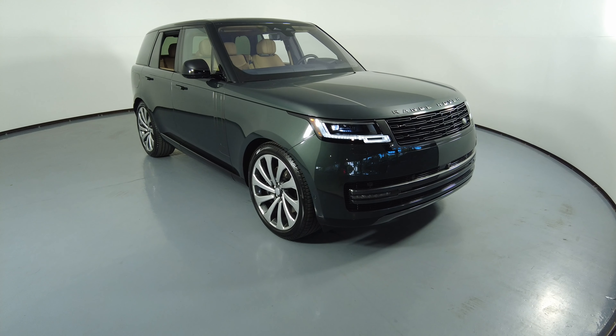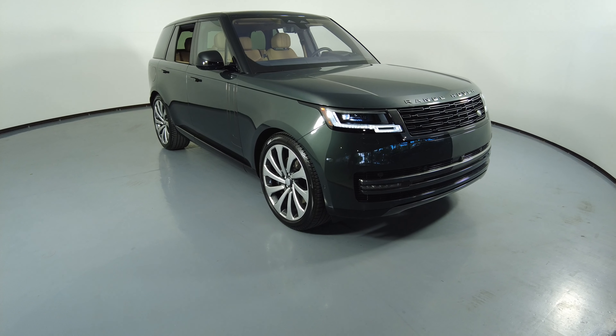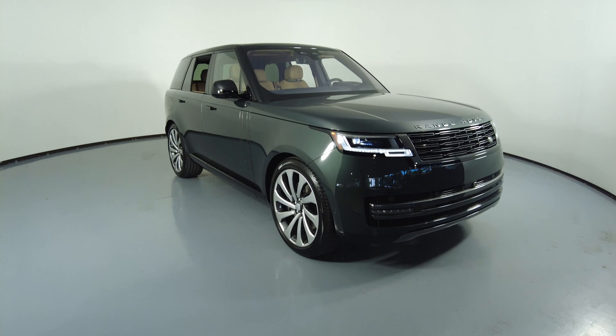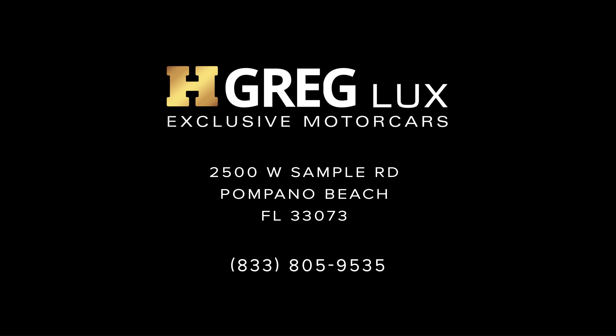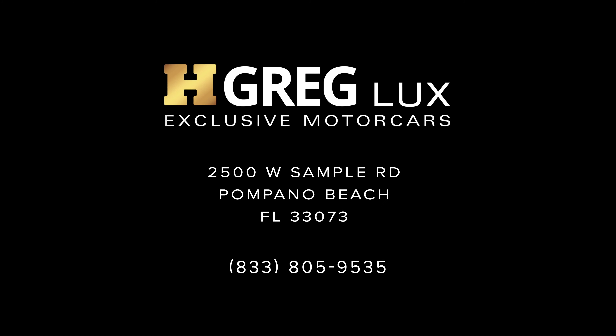Thanks for watching this video. If you have any questions, please do not hesitate to speak to one of our representatives. See you next time.